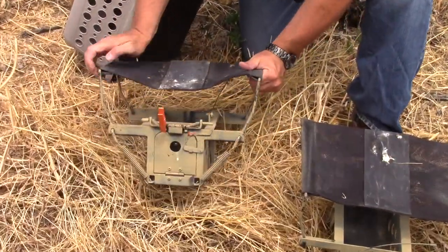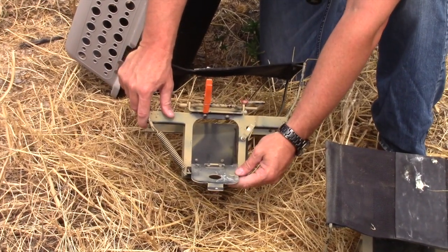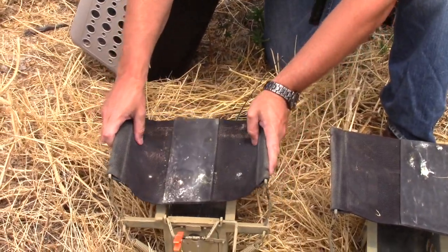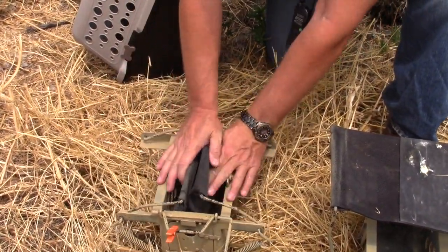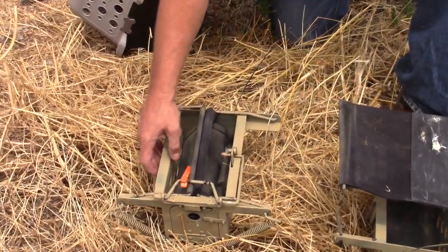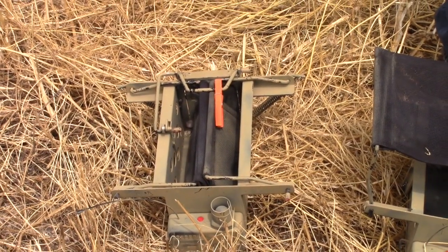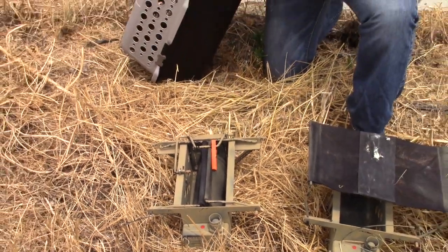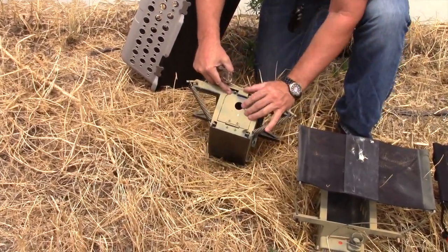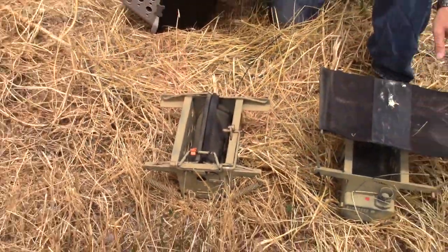A good thing about the DT Systems bird launchers is they have a trap door where you can load the bird in once you set the spring mechanism. Simply push the spring levers in, latch it down tight, then take your quail and open the trap door to load them into the launcher.